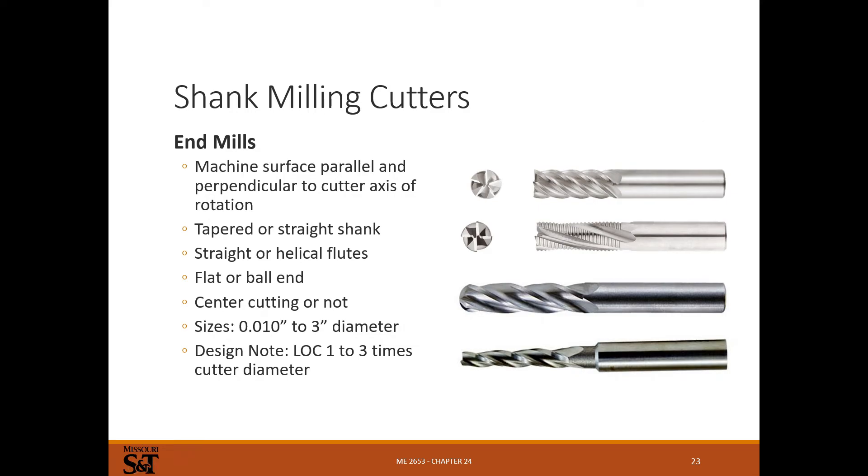For vertical milling, you use primarily end mills. A five-flute end mill is shown here — they make everything from one to eight flutes, but two and four are the most common. Two flutes are usually for aluminum; four flutes for steel. A finishing end mill has a continuous cutting edge, while a rougher is designed to make lots of small chips that clear out easily — it leaves a terrible surface finish but removes a lot of material in a hurry.